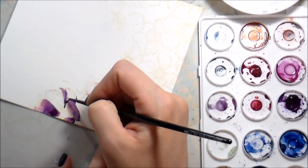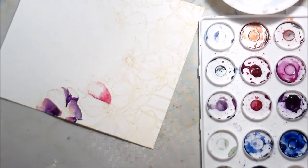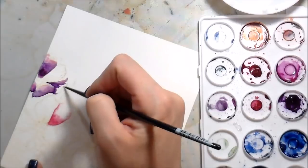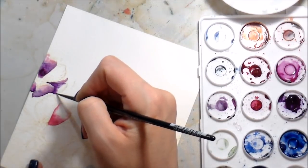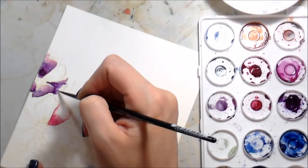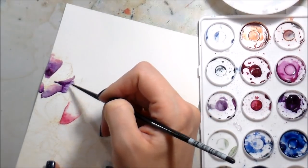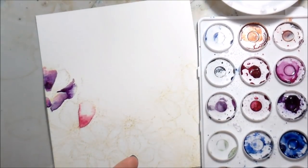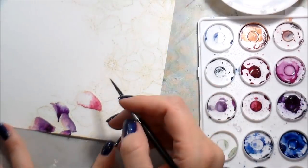For this particular technique, you want a minimum amount of water — it should just look like a wet sheen on your paper, it should not be bubbled up at all. That bubbled-up type of technique is something totally different. For something this controlled, you don't want it to be raised.